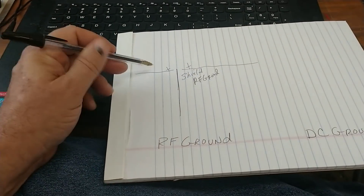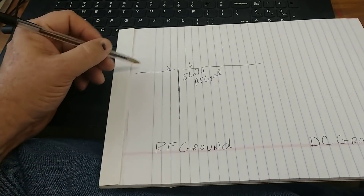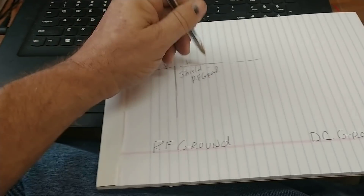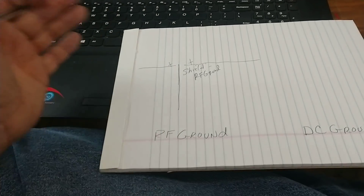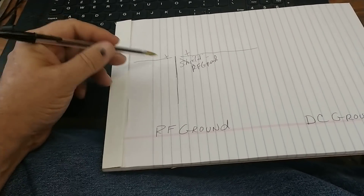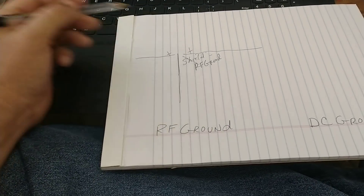This leg gives the hot leg that's radiating the frequency something to work off of. The shield side gives the hot side something to work off of. You've got to have it. If you take away that shield, your SWRs are going to be out the roof because you have no counterpoise.